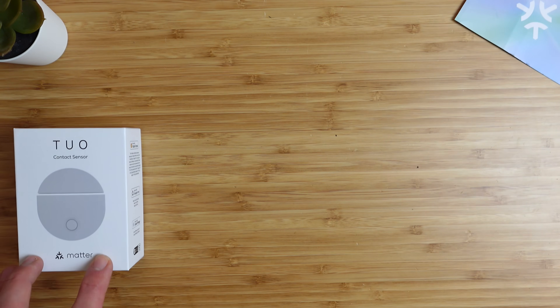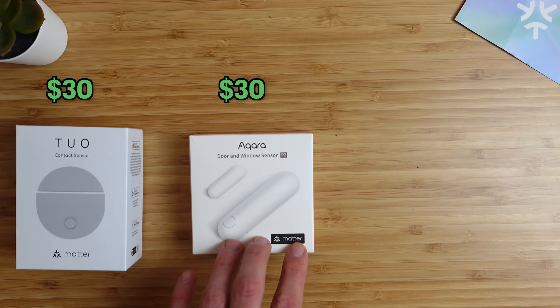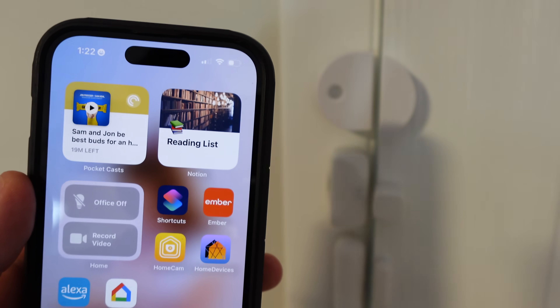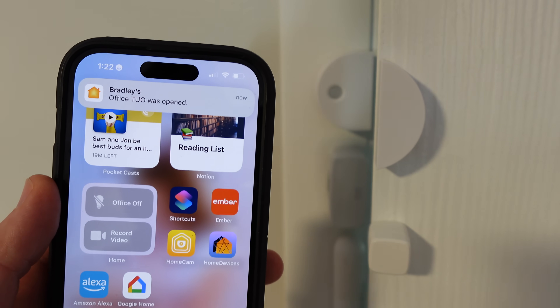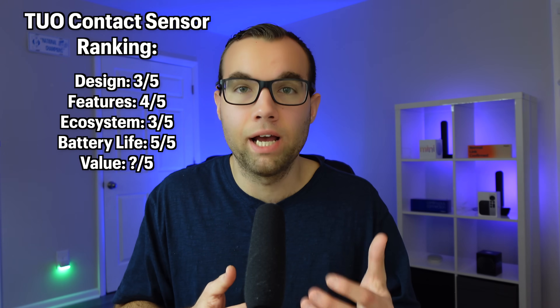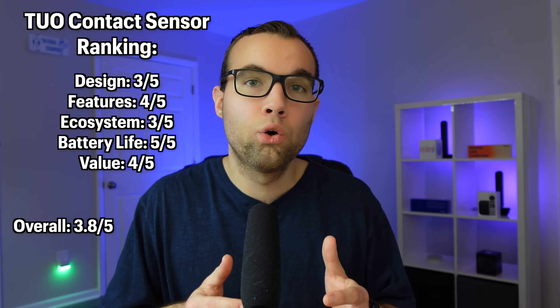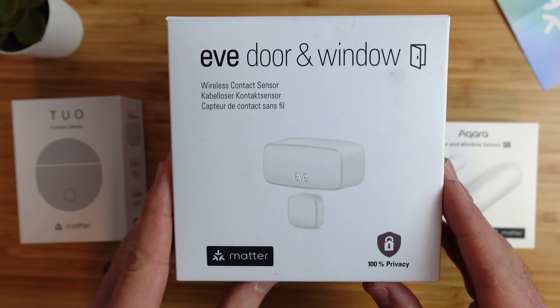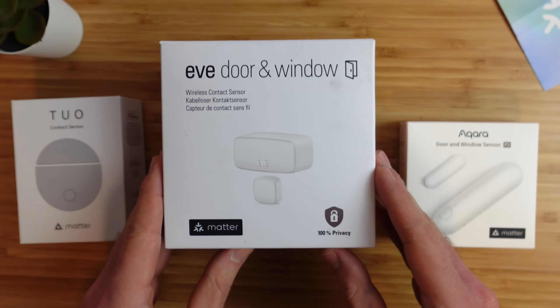The Tuo contact sensor is priced at $30, the same price as the Acara P2 sensor and cheaper than Eve. Considering the lack of features compared to other brands — which may or may not be a problem for you — I think it's fairly priced, so it gets a 4 out of 5 and an overall score of 3.8 out of 5. As you'll see next, there are better options available with more features, like the Eve door and window sensor — the most expensive Matter contact sensor on the market. But does more expensive mean higher quality?